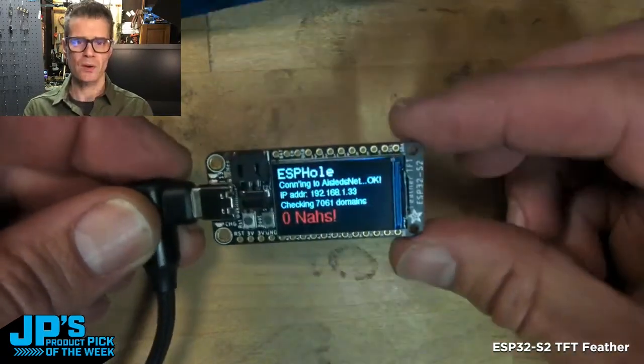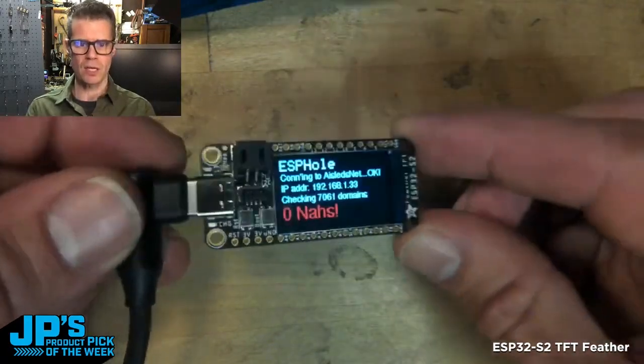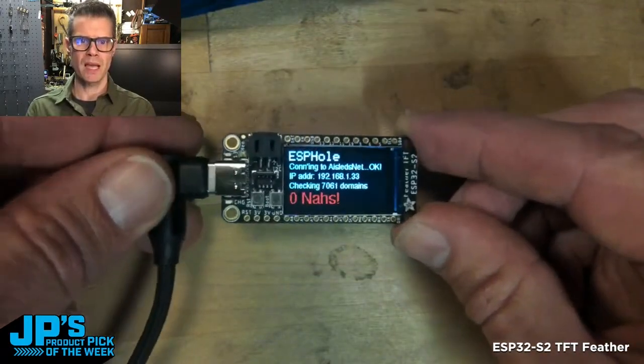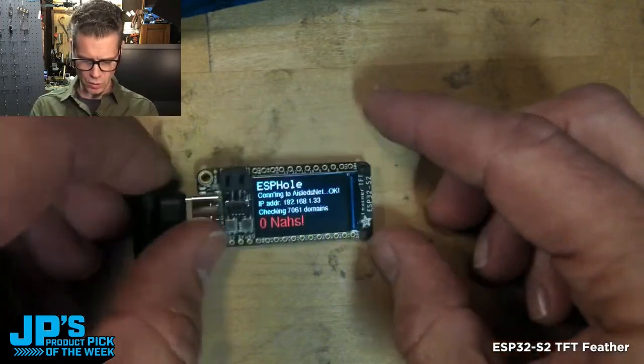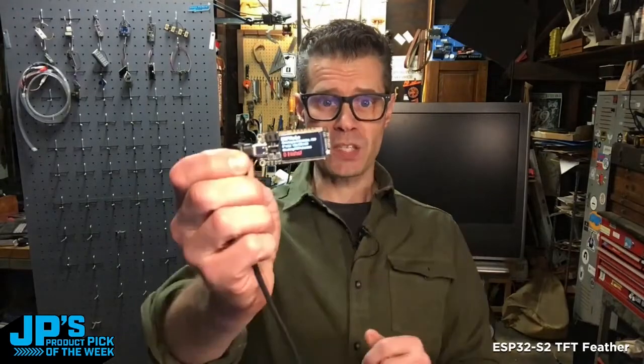You've also got mounting holes on there, so you can really use this like you use any Feather — but the fact that you've got this great-looking, sharp, colorful display on there allows you to get a lot of projects done really, really easily. That's my product pick of the week. It is the Feather ESP32 S2 TFT.